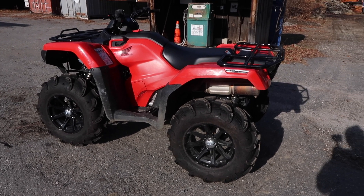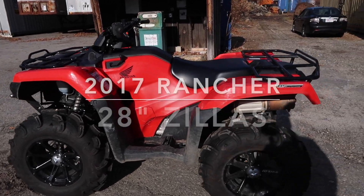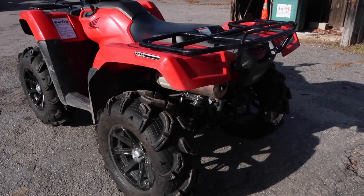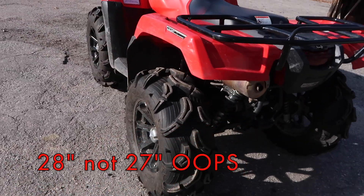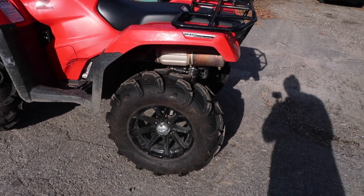Hey, what's up guys, this is just a quick update video on my 2017 Honda Rancher 420. It has the electric shift automatic transmission and the IRS independent rear suspension. The only thing new to it so far is some 27-inch Zillas on 14-inch MSA M12 black wheels.